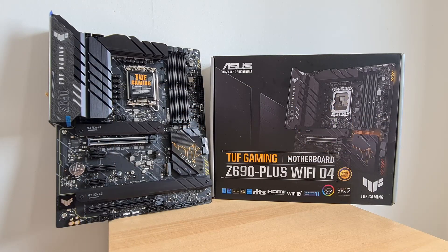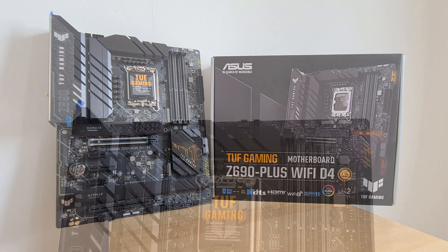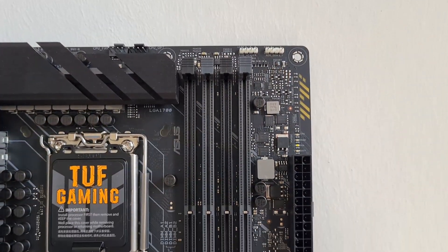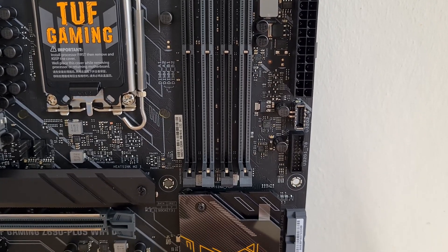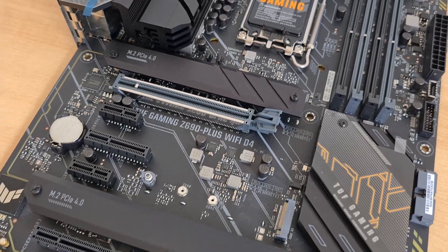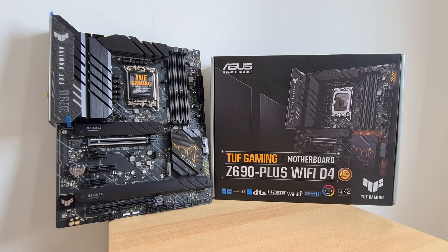The ASUS TUF Gaming Z690 Plus Wi-Fi D4 seems to be a very compelling option at around $290 USD from Newegg as of December 2021, sitting at the lower end of the price range for Z690 chipset boards. Coupled with DDR4 support instead of the significantly pricier DDR5, this could represent good value for someone looking to get into the Alder Lake platform without breaking the bank. While there might be some performance trade-offs with DDR4, the difference should be negligible to most end users. With a solid power delivery solution, PCIe 5.0 support, 2.5 Gigabit Ethernet, and Wi-Fi 6 as standard, this board represents solid value at this price point.